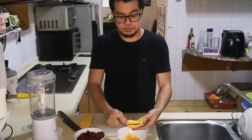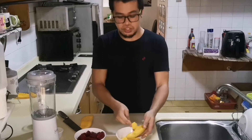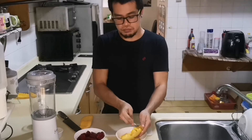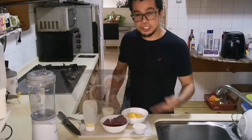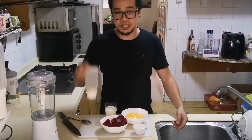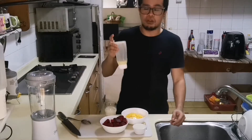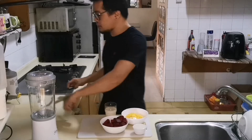I'm sure you all know what mango is and what benefits you can get from it, but if not, I'm going to include that in the description below. So there we go — we have the beetroot, the mango, the all-purpose cream, the fresh milk, and the condensed milk. The condensed milk is optional, just to add a little sweetness to your smoothie.